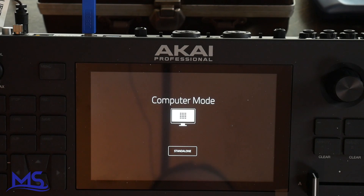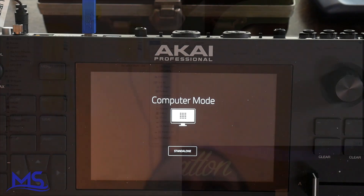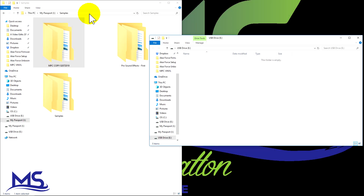You'll see an hourglass on there. And then it will set up in your computer the first time that you do this. Once that's done it's going to automatically pop up with your drive. You can see here it says USB eDrive — so this is going to be my SD card.